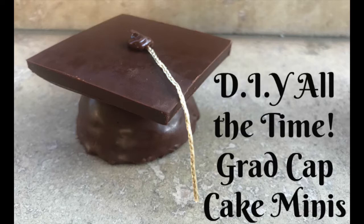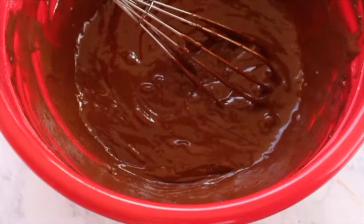Hey everybody, welcome back to my channel. Graduation season is upon us, so I thought it'd be the perfect time to show you this DIY grad cap cake minis. Let's begin.